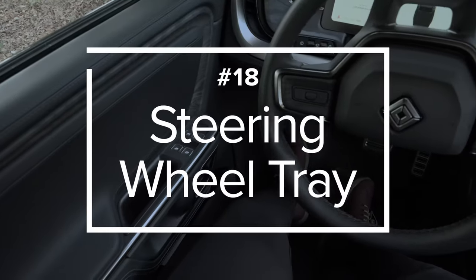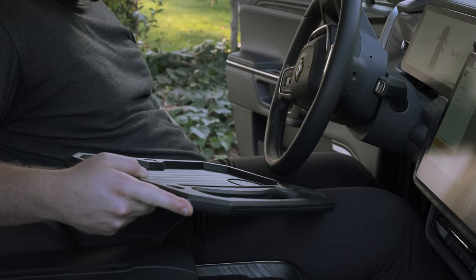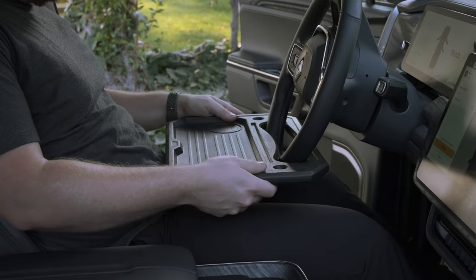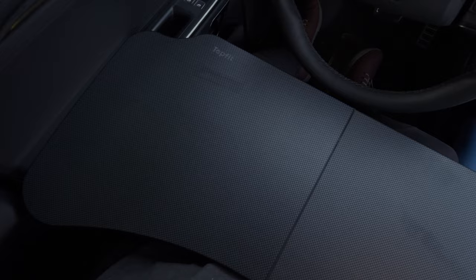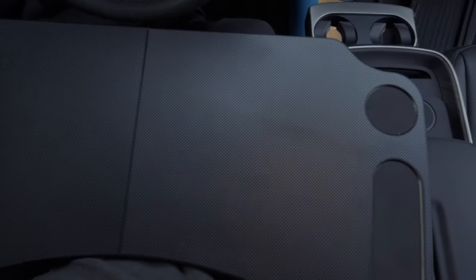For doing work or eating in a Rivian, there are a few different tray options. First is a simple steering wheel tray that attaches to the wheel when parked to support your laptop or function as a table for eating. But if you need a larger space, there is this folding tray table. It unfolds completely, rests on the armrests, and gives you a full desk as needed. Each are linked in the description below in order.